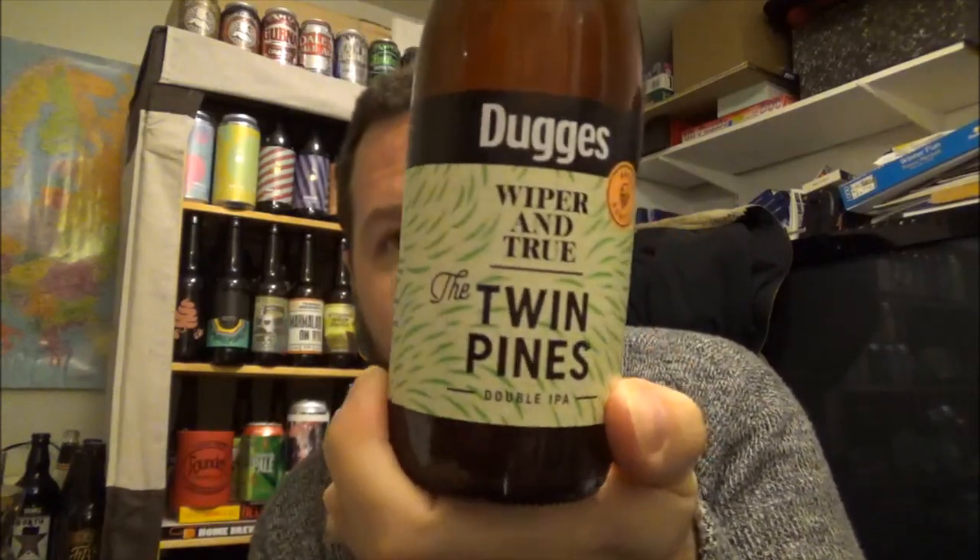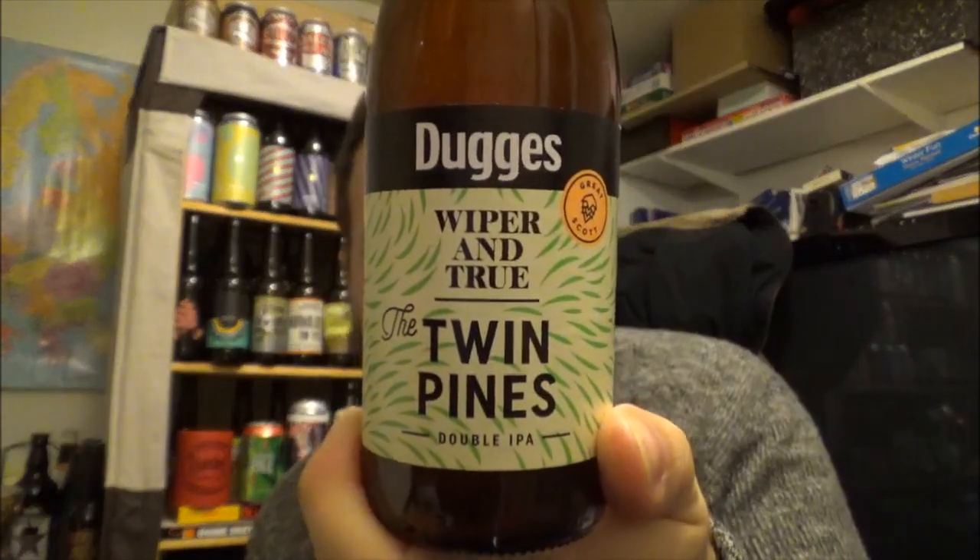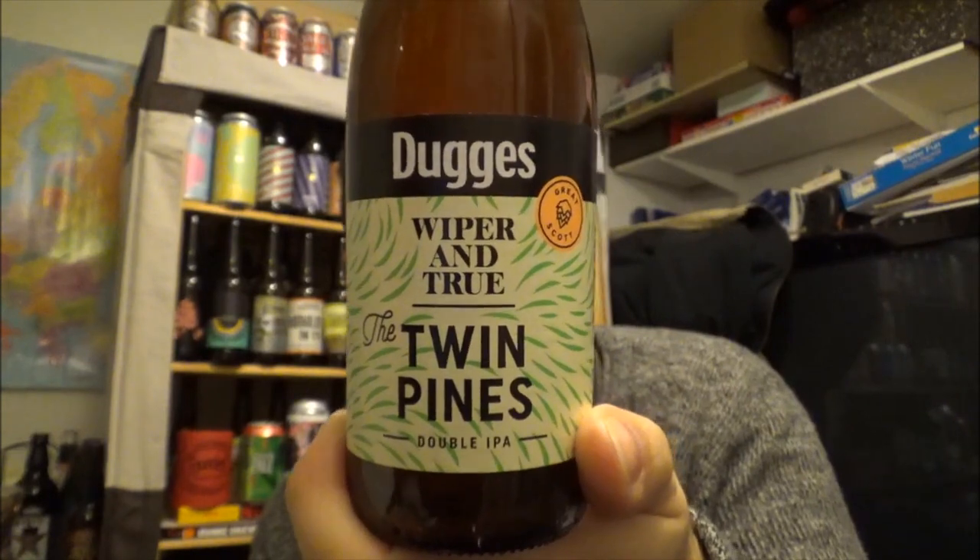Hi folks, welcome to Kemp Beer Reviews. We've got another beer — a fairly newish beer — the collaboration beer with Duggars and Wiper & True. This is their Twin Pines Double IPA, coming in at 8.8% ABV, 330ml bottle, with a best before of the 14th of February 2018 — massive shelf life.